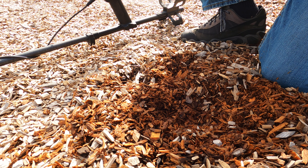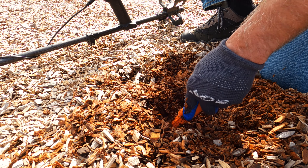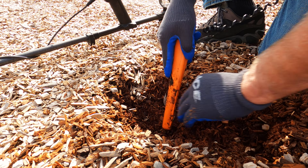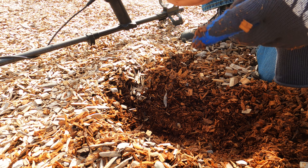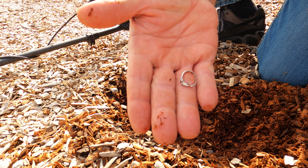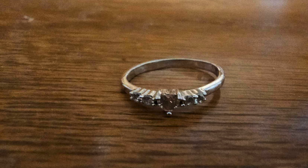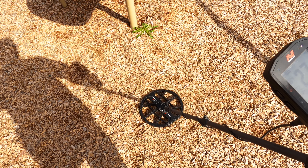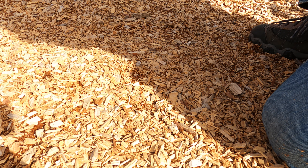It's a deep one. Got a little tiny ring — looks like it's been hit. Ring number one. Reading a 27, 26 on the detector.